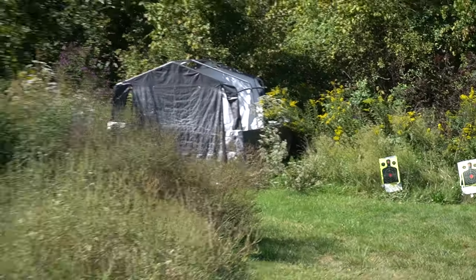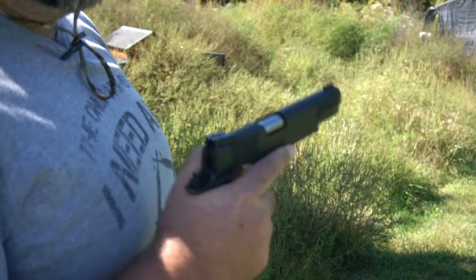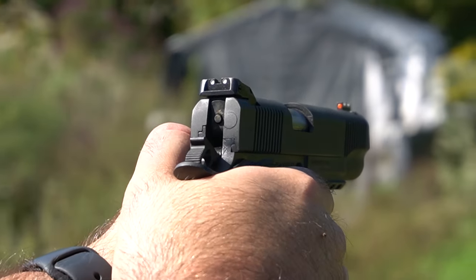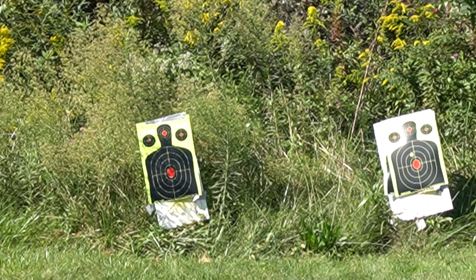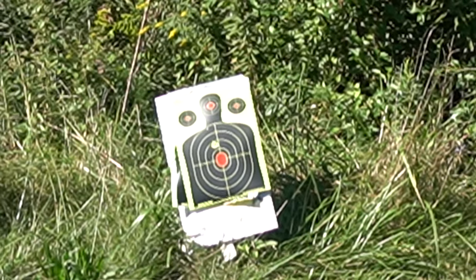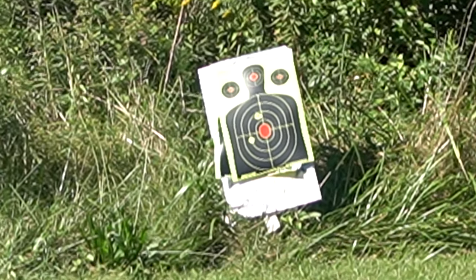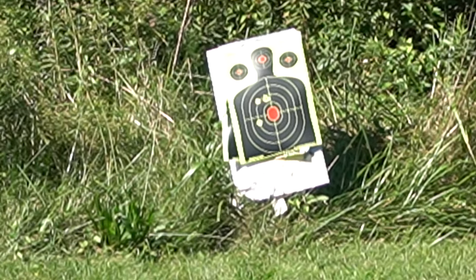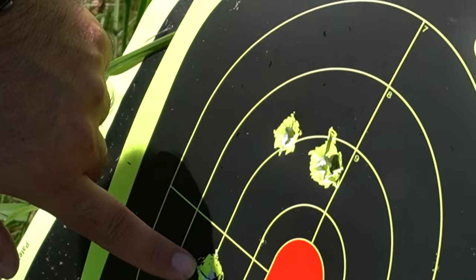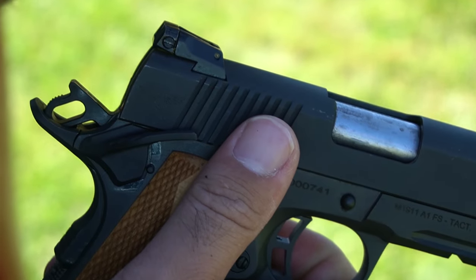We're going to shoot a little bit of paper just to show consistency, then shoot some steel. Got my mag loaded up. First shots of the day — a little high, but consistent. Precision is good. Pulled that one though. First two shots right on top of each other, third and fourth shots there — pulled one slightly. It's a little high, but with greater distances that kind of helps adjust itself.